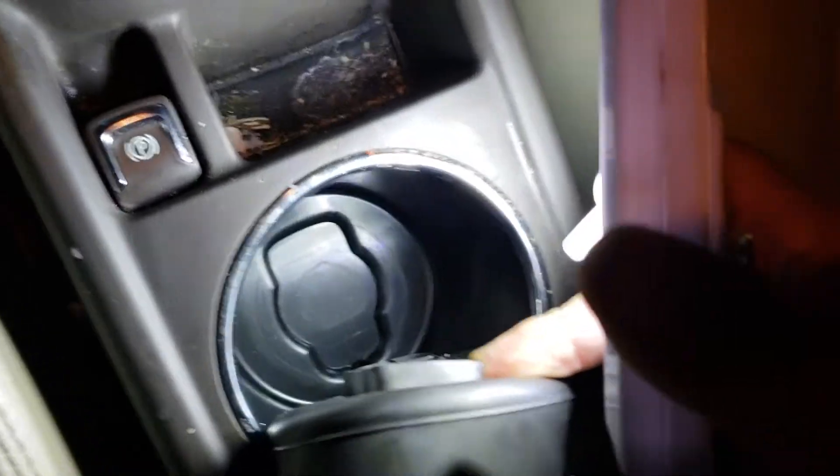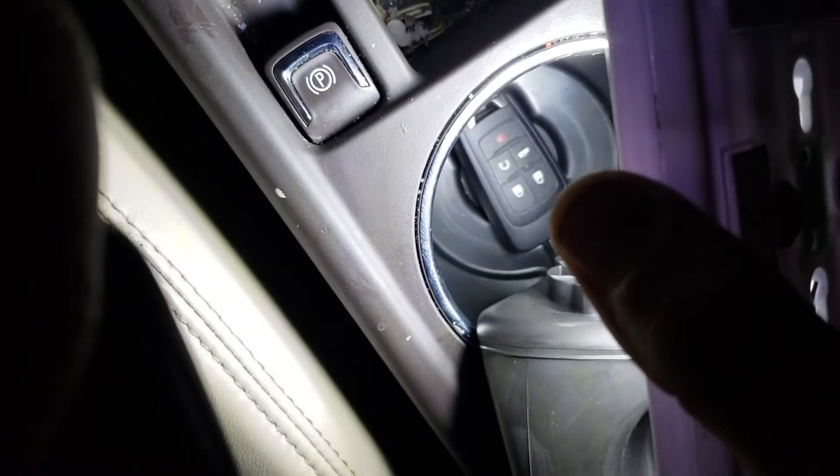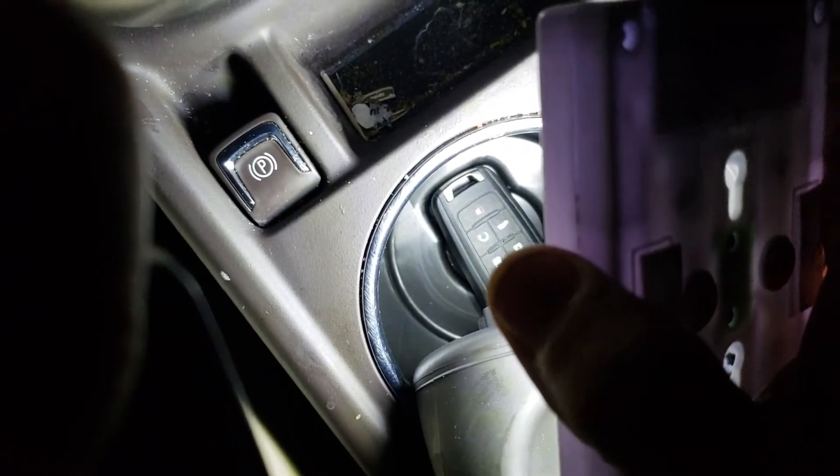This is the transmitter pocket. Sorry, it's dark in here — you just need to lay the key in there, just like this. Okay, thank you, bye.